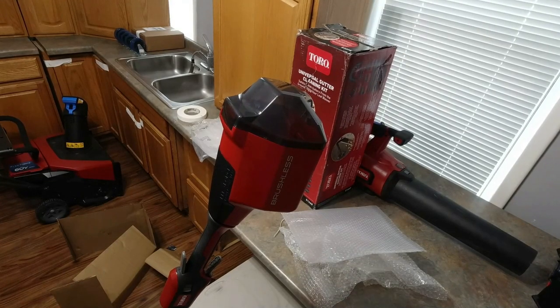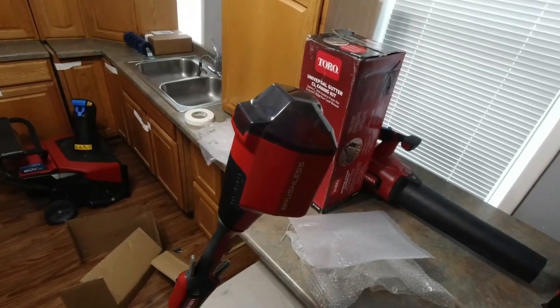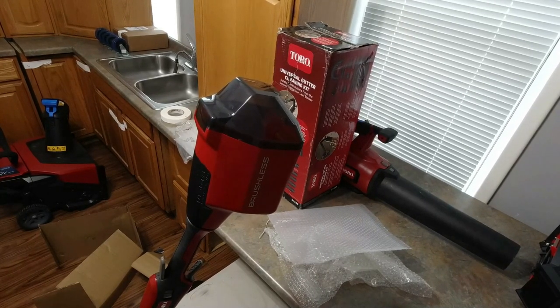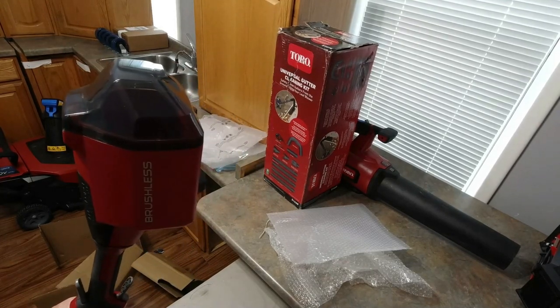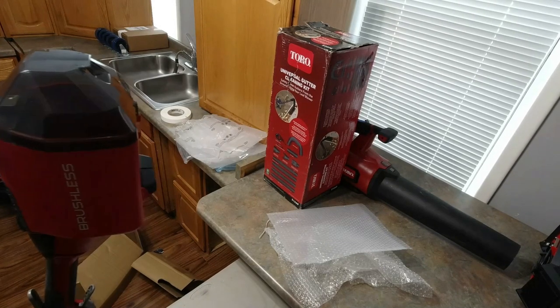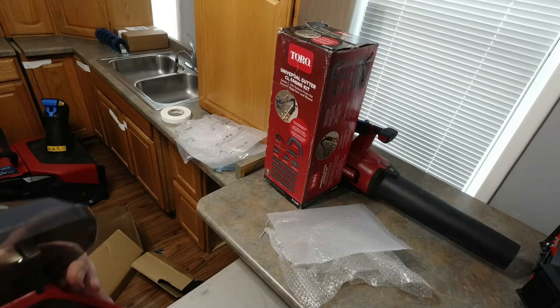One thing I really like about the Toro 60-volt is that there are three different batteries that will fit in it. It normally comes supplied with a 2.5 amp, but you also have a 6 amp and a 7.5 amp available. Over the last couple of years I've managed to pick up two 7.5 amp for the mower and the snowblower, and two 2.5 amp for doing string trimming and stuff like that. If you have a 7.5 amp battery, you can throw it in here and run this thing for an hour and a half. That's one thing I really like about the Toro 60-volt.